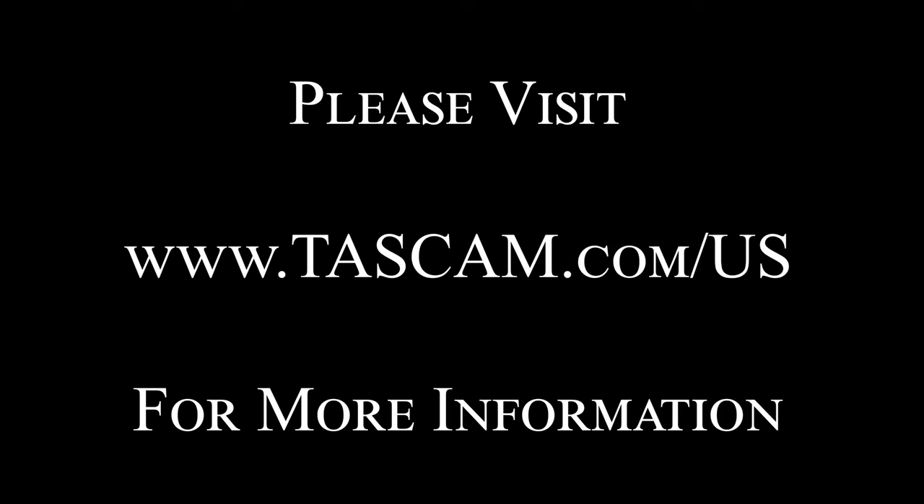We hope that you found this information helpful. Thanks so much for watching us today and enjoy the gear. We'll see you next time.